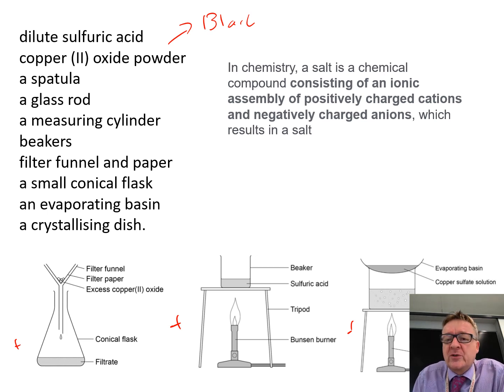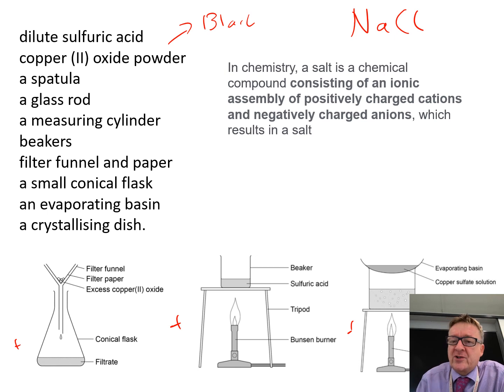Before I move on, you've got to know what a salt is. Everybody always thinks salt is sodium chloride — common table salt. But what it actually is, is a chemical compound consisting of an ionic compound that has a positively charged cation meeting up with a negatively charged anion. When you combine those two together, you create a salt.